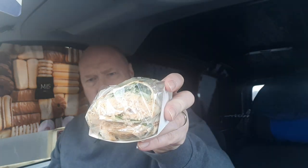Can you see that, folks? Now, I was expecting it to be something different to this. I don't know why, because I know what their wraps look like. I was expecting it to be more of a McDonald's breakfast wrap kind of thing, but it's not. It's a wrap that's been cut in half and looks all squashed at the top there.